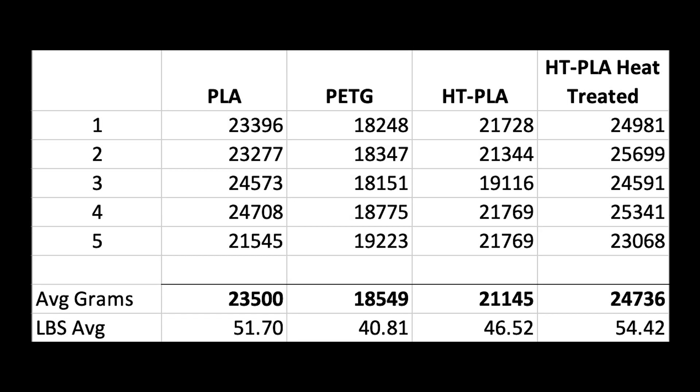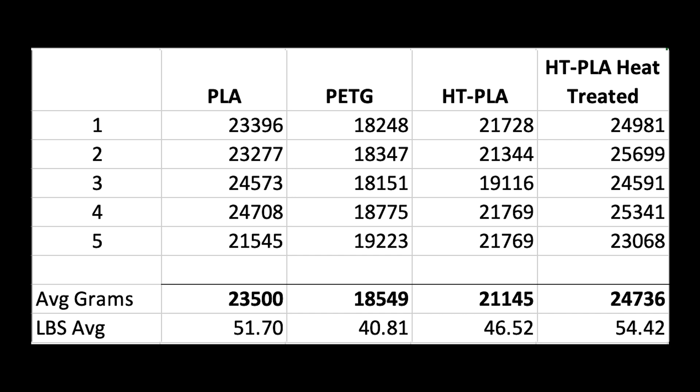Here's the measurement spreadsheet we used before — I added two columns: one for the HT-PLA, and one for the heat-treated HT-PLA. The average on the HT-PLA was not quite up to what the original standard PLA measured. The heat-treated, however, did do better — significantly better than the non-heat-treated HT-PLA, and significantly better than the standard PLA.